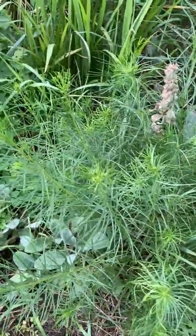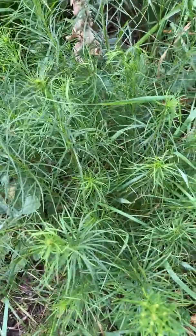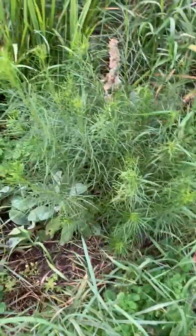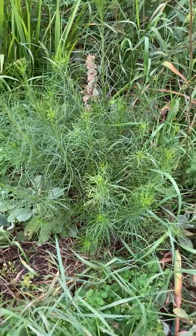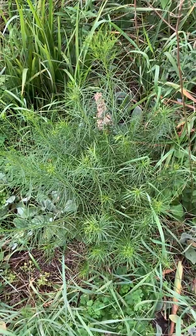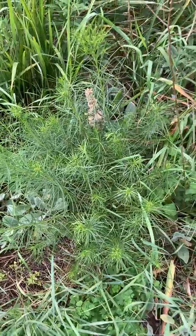Here's another species of ironweed — this is narrowleaf ironweed. This is a particular cultivar you can buy called Iron Butterfly. As you can see, it's not blooming yet, but it will have purple flowers like its relatives. This one is good for smaller gardens because it stays more compact — it's probably only about two feet tall. Like the others in the family, it does like moist soils and full sun.